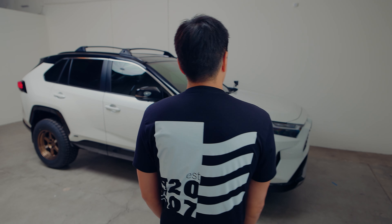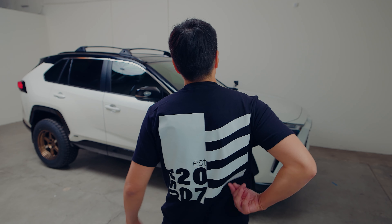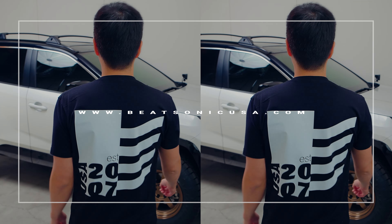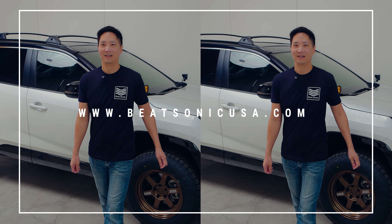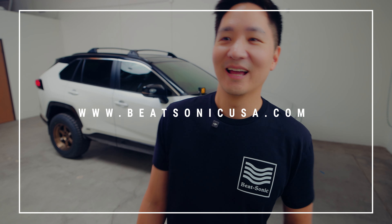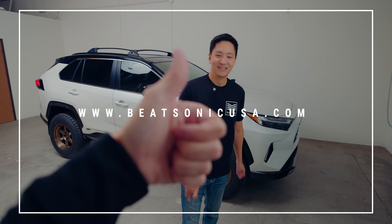Before we get started, let me show you something cool. We got these brand new t-shirts that are limited production, available at B-SonicUSA.com. It has this cool logo here, and in the back it has the waves and also has the year 2007. In Japan we've been around since the 90s, but we've been here in the U.S. since 2007. Available at B-SonicUSA.com.